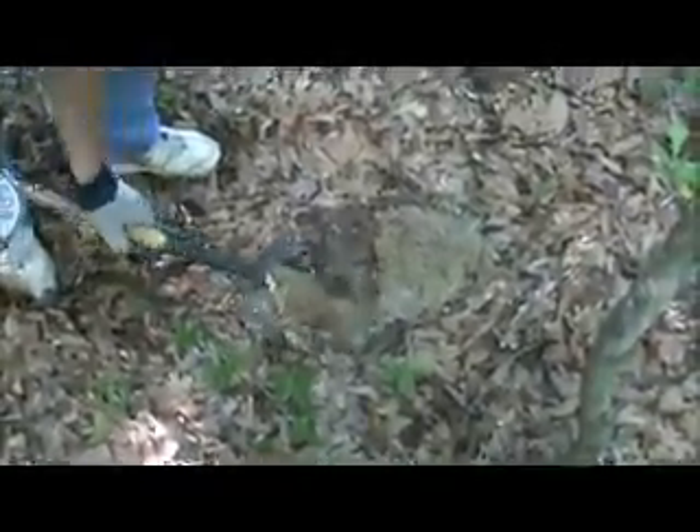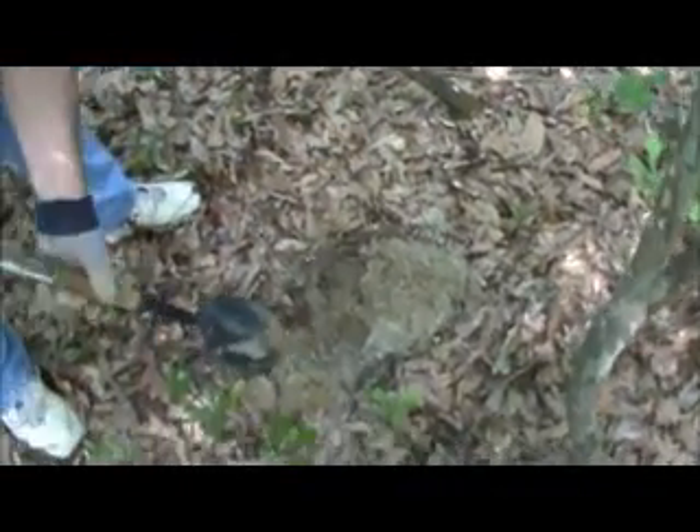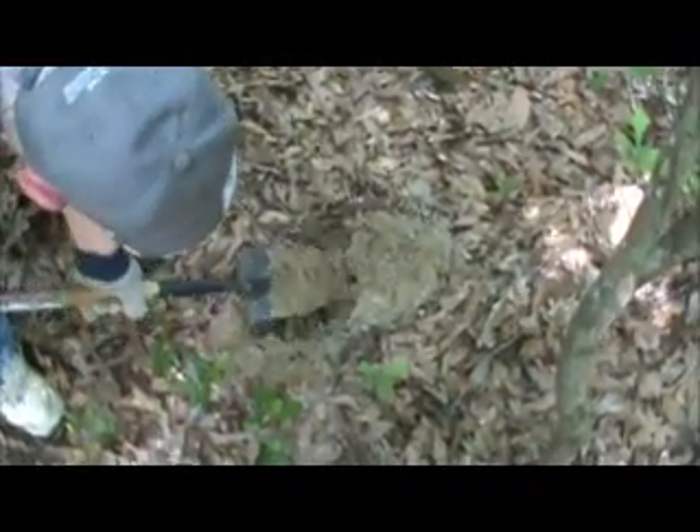Sandy just dug a button right there, and he's got another similar signal nearby. You want to use my saw? I'll cut right through that stuff — makes it a little bit easier. How deep was that button? About six inches.